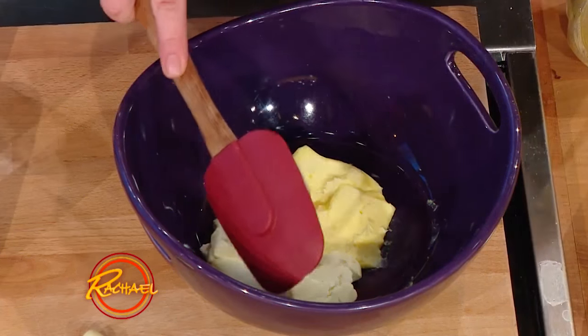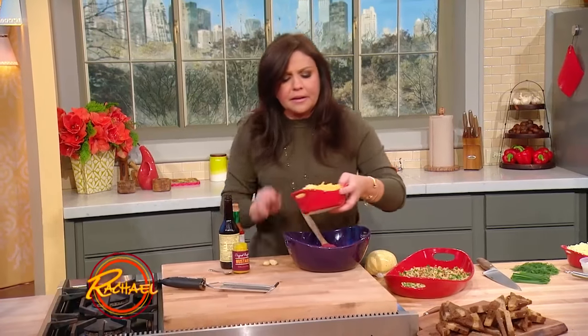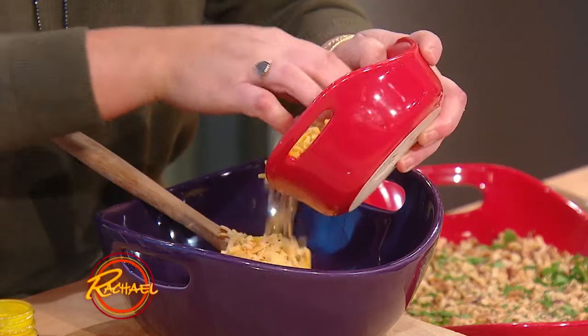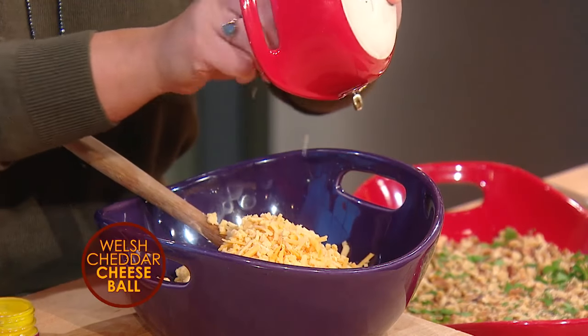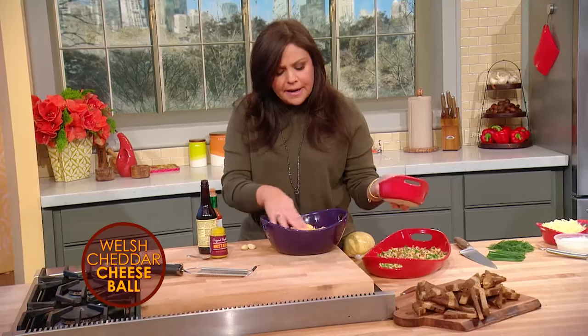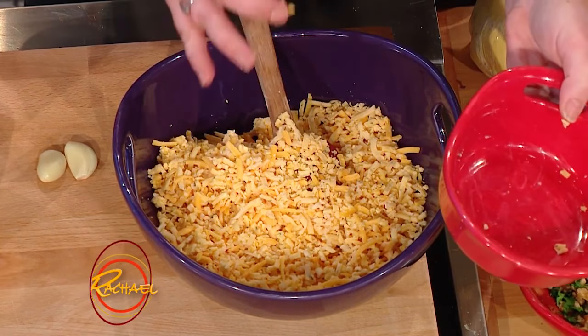Half a stick and half a brick of butter to cream cheese. Then we're going to add in two cups of shredded sharp English yellow cheddar cheese. This is a combination of an English yellow cheddar and an English cheddar called Cotswold.